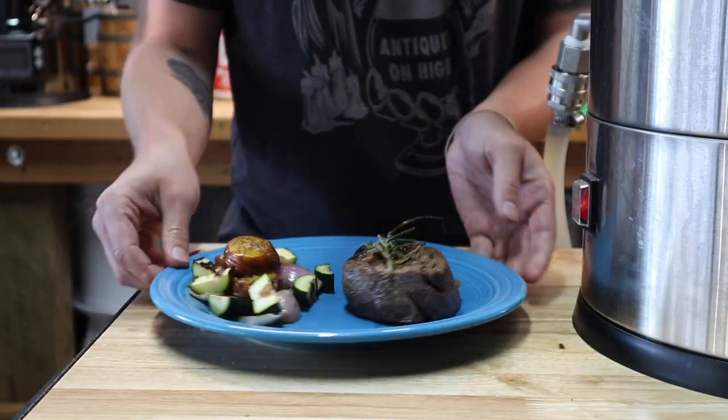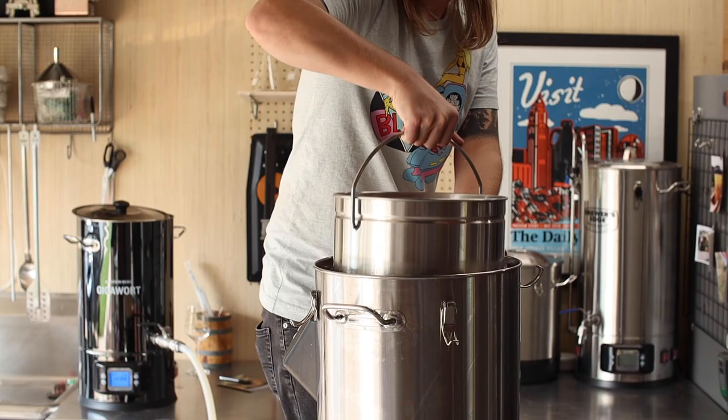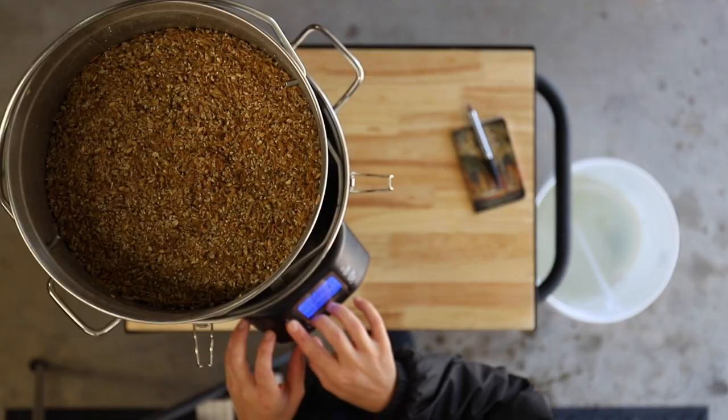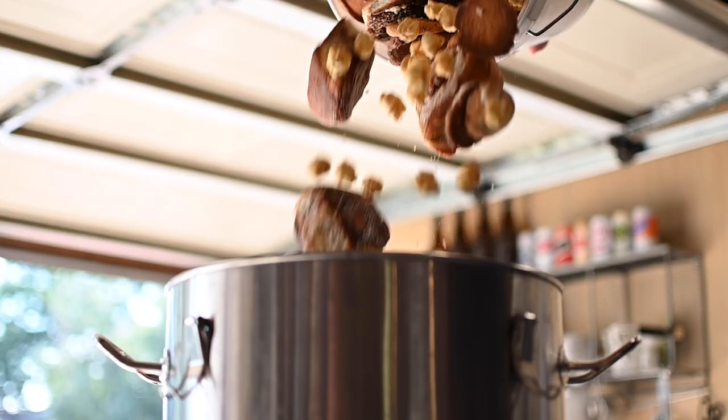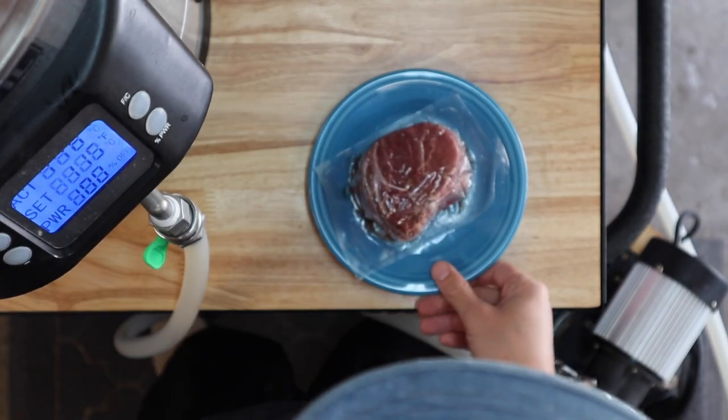In this playlist, we'll skip the unboxing and the setup and dive straight into brewing incredible beer. You'll see firsthand how I've used the Anvil Foundry to make everything from imperial stout to quick soured goza, and even used the Anvil Foundry to sous vide a steak.